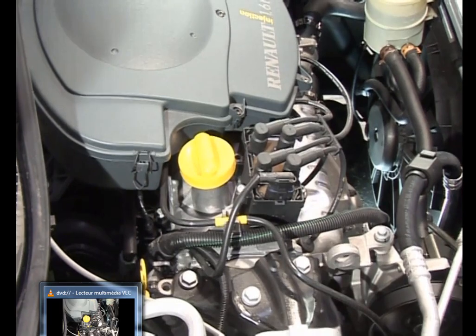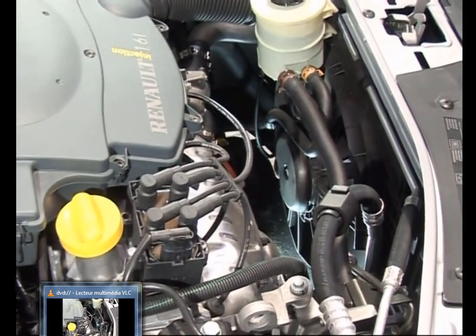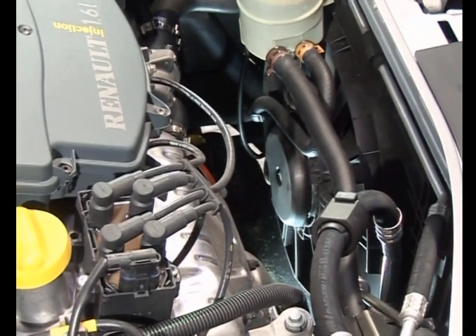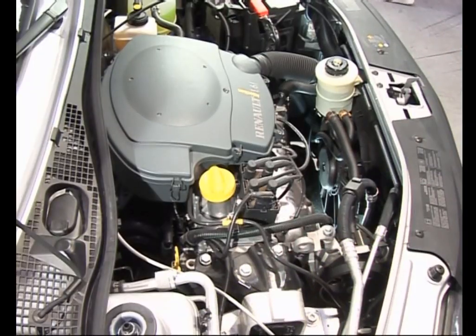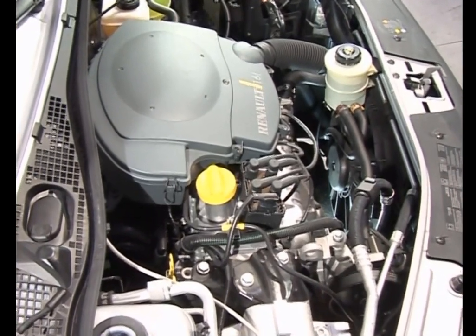L'énergie libérée par le moteur sur l'énergie de combustion — le système de refroidissement a pour rôle d'amener le moteur à la température de fonctionnement plus rapidement et de dissiper l'excès de chaleur.